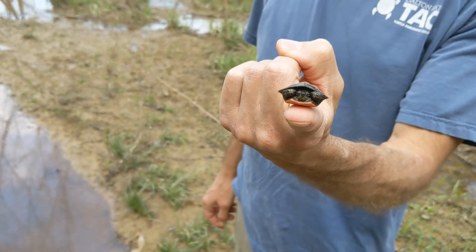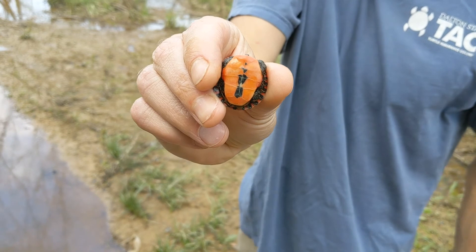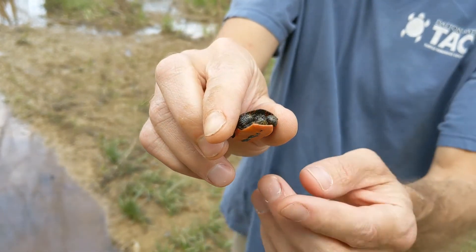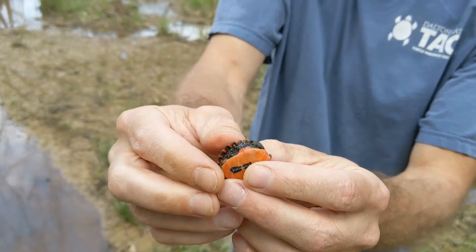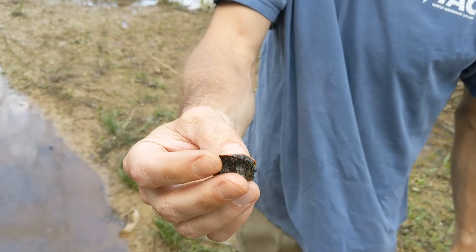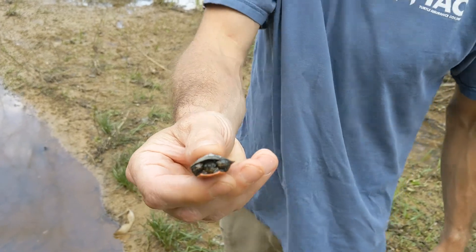These really do look painted. They have bright red on them, kind of a green shell — nice pretty coloration. This one must have overwintered in the nest and just came out with the warm weather, because this is a fresh hatchling. It's not like he's been out a year — this guy just came out. No yolk sac. He was hanging in the nest, getting all those nutrients.